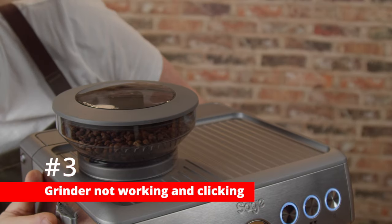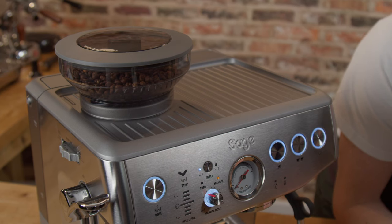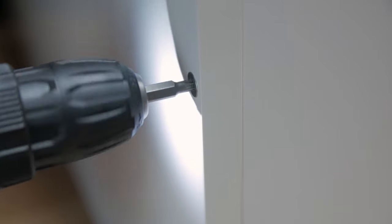Number three: the grinder doesn't work and makes a loud clicking sound. This issue is specific to Sage machines. With a lot of grinders, instead of clicking, your grinder will break — the gears will strip, for example — so this clicking sound isn't a bad thing. This is the sound of the slipper clutch, which is a safety feature to stop the grinder becoming damaged if something harder than a coffee bean ends up in your hopper. This is the same as a clutch in cordless drills, which allows you to control how much torque the drill will apply.